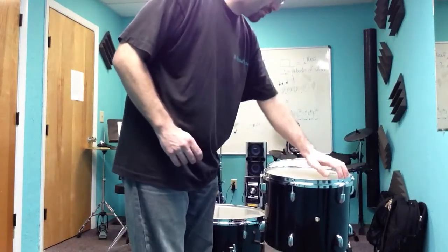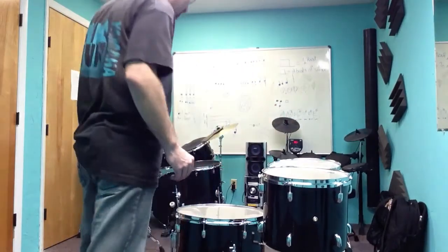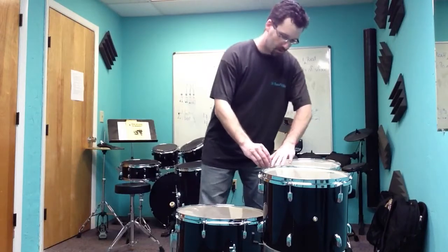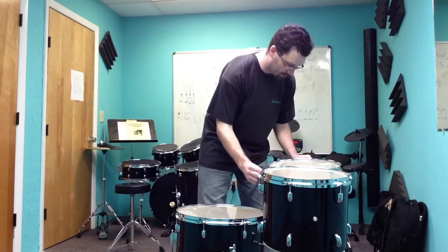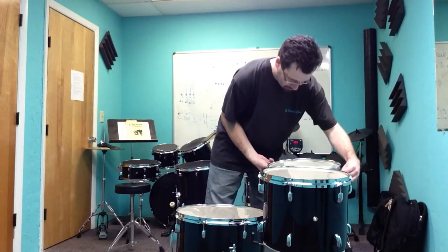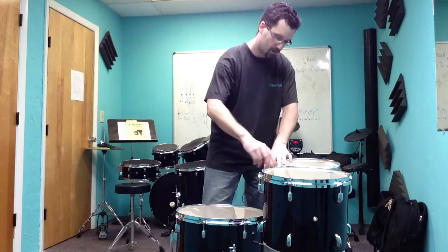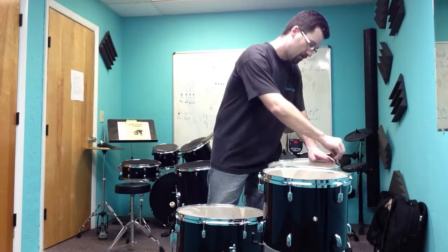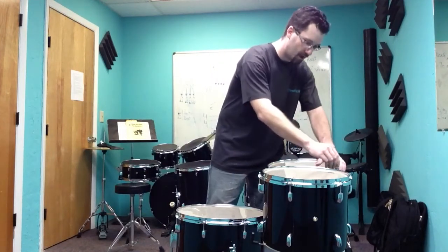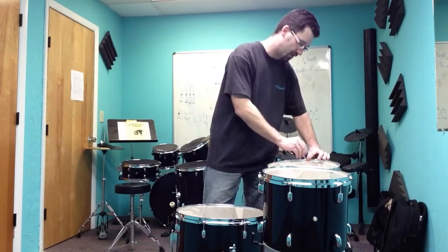I'm going to push on it a little bit to make sure it doesn't bubble up. That seems pretty good. Now I'm going to go to the second tom-tom and do the same thing — make sure it's finger-tightened and seated on there evenly.